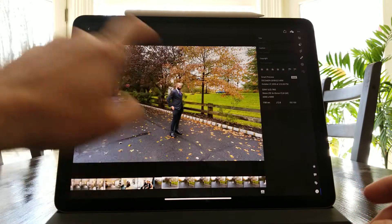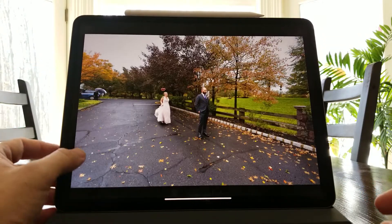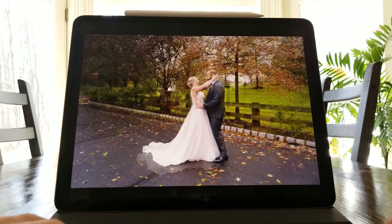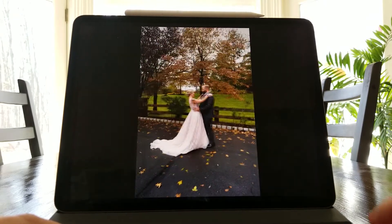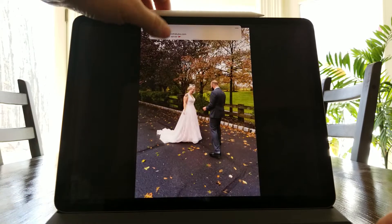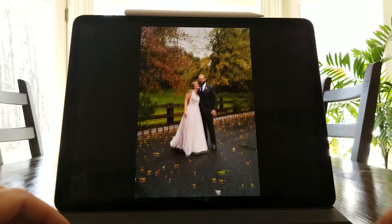You can just swipe with your finger if you're holding the tablet, or you can use the keyboard — just hit Next, and if you want to reject, hit X. As you go through, anything that's rejected won't even show because right now it's filtered by non-flagged picks, so it's incredibly quick.